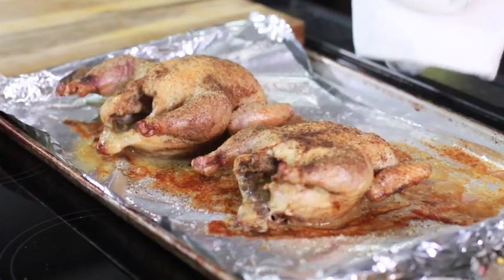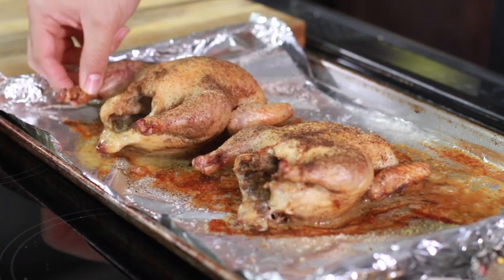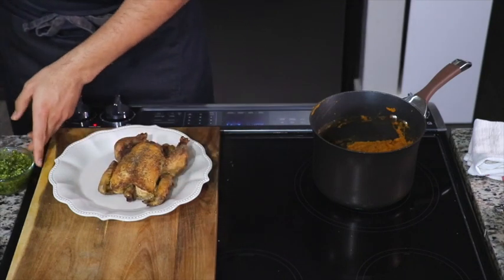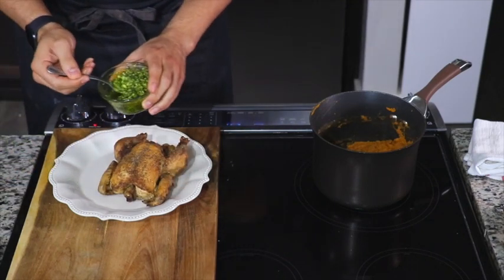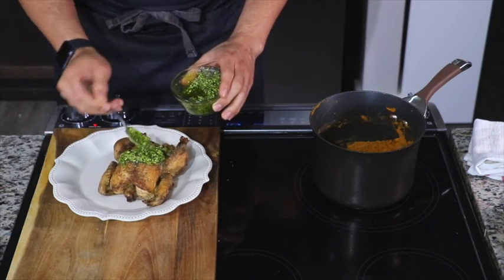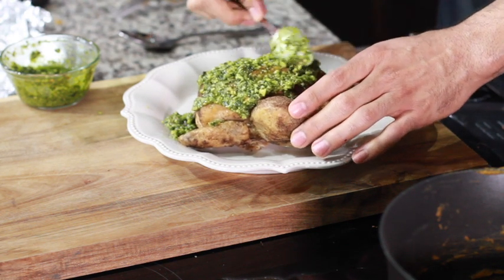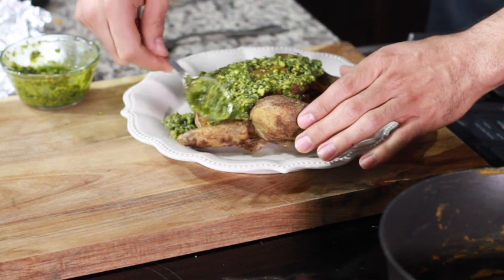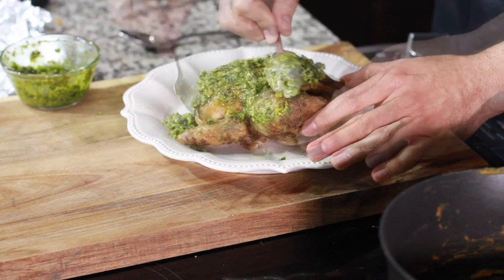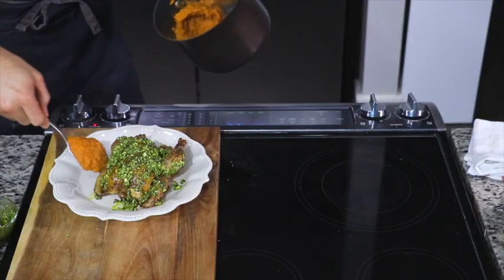Look at those hens — looking delicious! You know the hens are done when you can wiggle the leg like that and it's nice and free. Now let's plate it up: take the hen and smear it with this beautiful kale pesto. Put as much as you want — make sure you get the legs nice and covered and the wings covered. I wouldn't worry too much about the back side because you're not going to eat the back skin anyway.